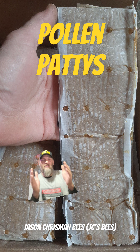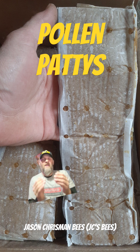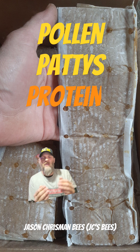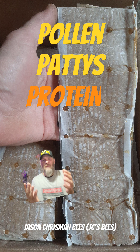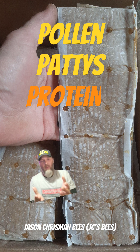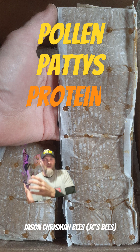Pollen patties, however, are not needed all the time. Pollen patties contain protein, and protein encourages the bees to raise brood — that's just what they do with it. They raise baby bees. So when you introduce a pollen patty, you can expect them to go crazy raising brood.